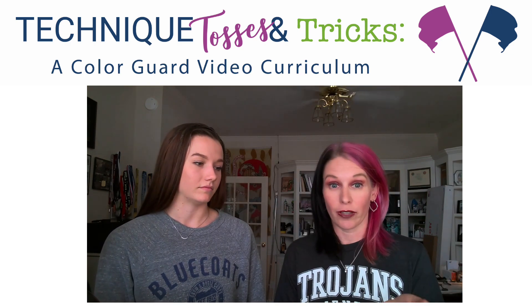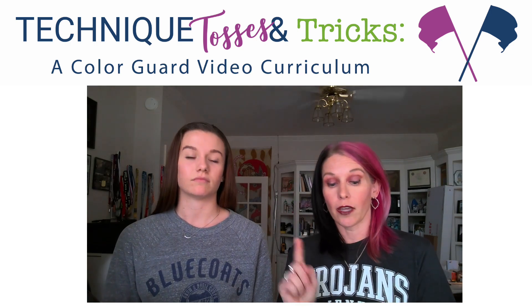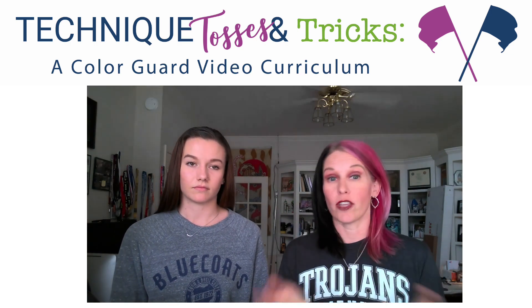We're going to teach different levels — from beginning, intermediate, and advanced — and we're also going to be going over anything that you might need.